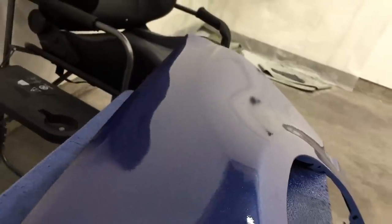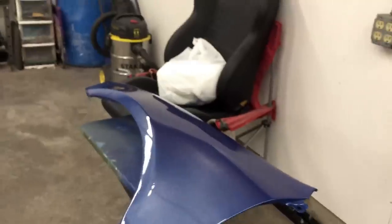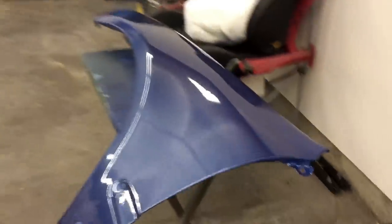Up close it looks really good — you have that metallic look all the way through. There are some impurities in this clear coat just because this isn't a paint booth or anything like that, but you can wet sand this and buff it. It does have some orange peel, which is normal — you're going to have to wet sand and buff it out. I have a video on that with a link in the description. It's ready to go back on the car — so we'll put it back on the car and see how it looks.